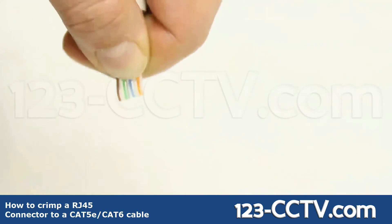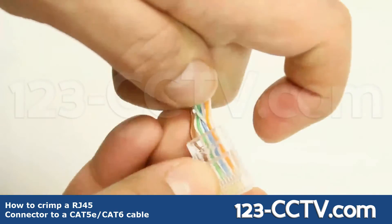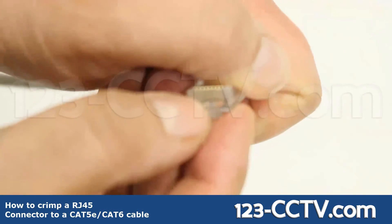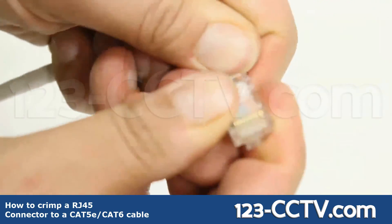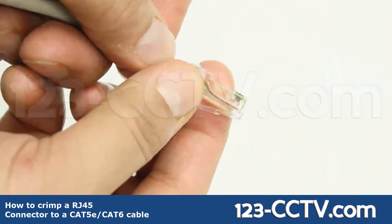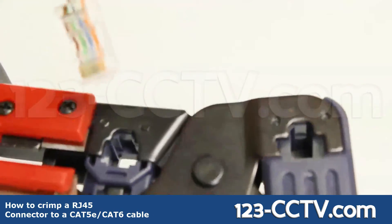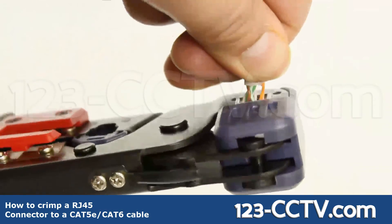With the wires arranged evenly, insert them into the connector with the orange wires on the left side, while the connector's latch is on the back. Push the wires so that they are all flush with the end of the connector making contact. Insert the connector into the RJ45 crimping jack and squeeze the handle.